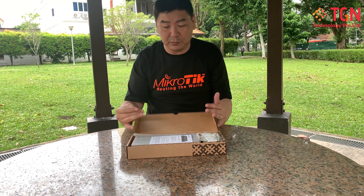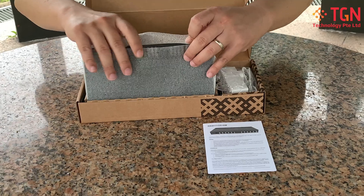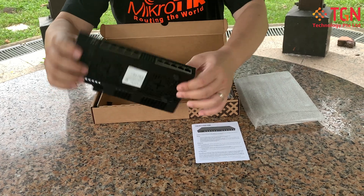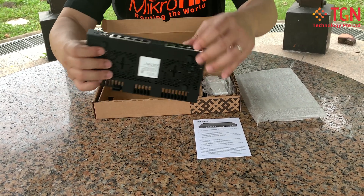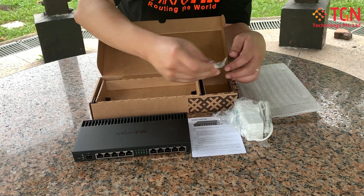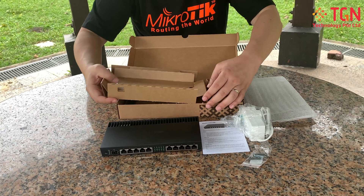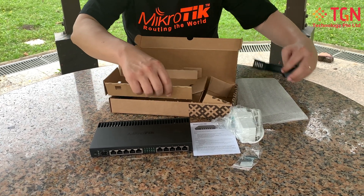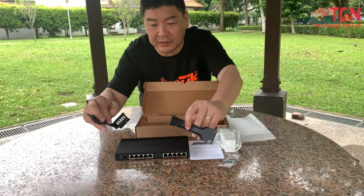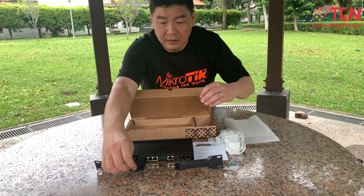Opening up the unit: as usual you get the quick user guide and the router itself, which is very sturdy and well built. You can see all the heat sinks and fins. Also included is the UK power plug, the screws, and two mounting kits for rack installation.